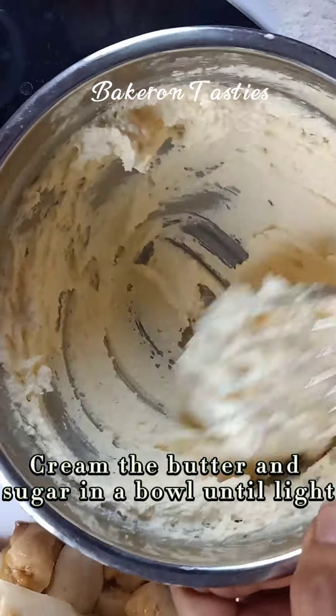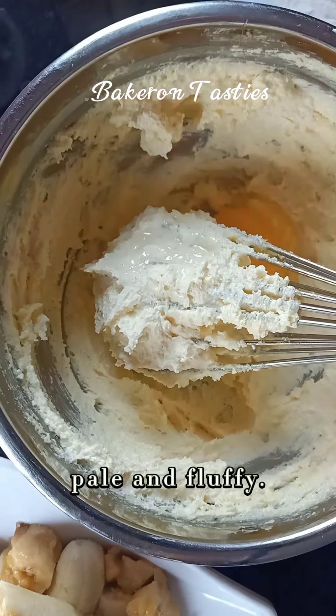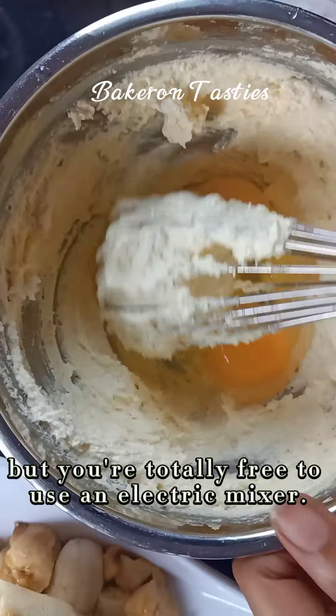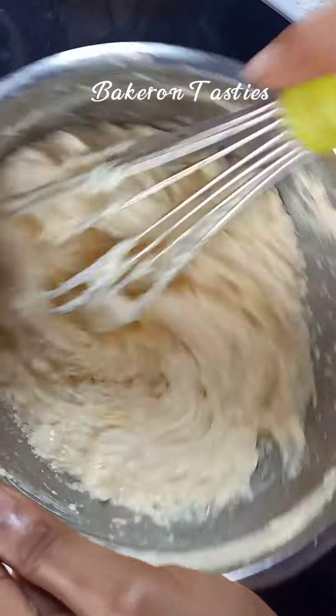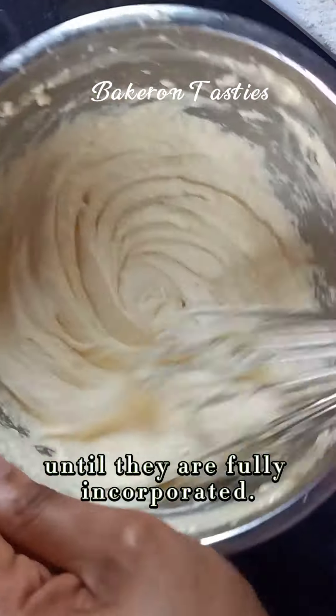Cream the butter and sugars in a bowl until light, pale and fluffy. Add the eggs. I'll be mixing manually but you're totally free to use an electric mixer, blending the eggs with the butter mixture until they are fully incorporated.